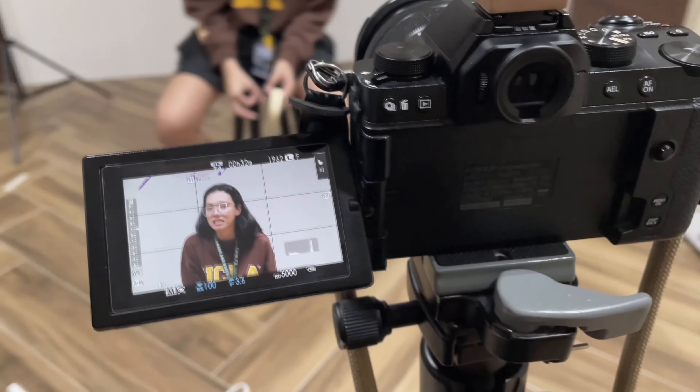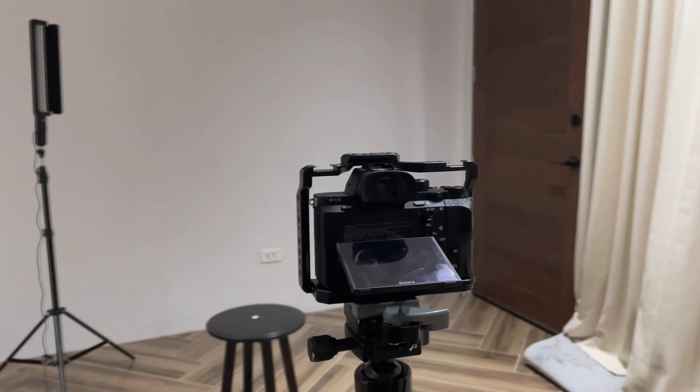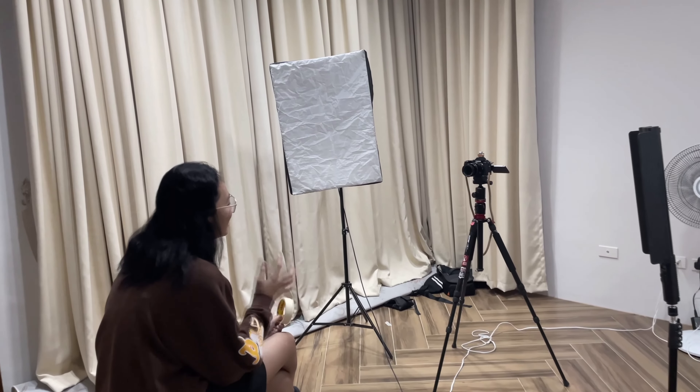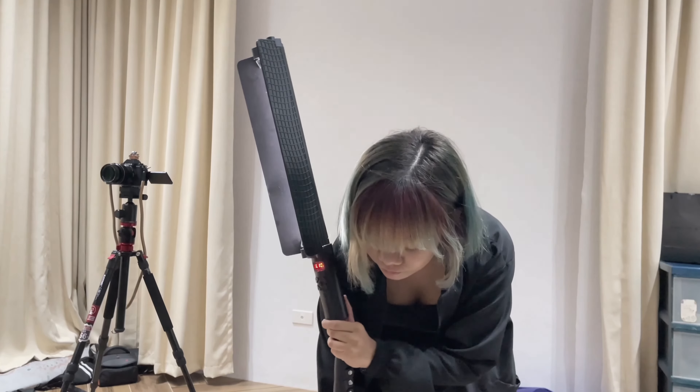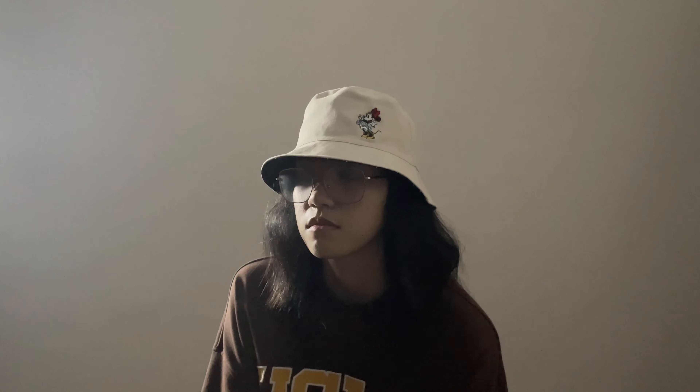Three-point lighting is a standard lighting technique used in film, television, photography, or other art forms for illuminating a subject from three distinct positions of lighting. There are three different kinds of lights used in the three-point lighting method: the key light, the fill light, and the backlight. Let's take a look at these different lighting types and further explore how to use them in your own setups.